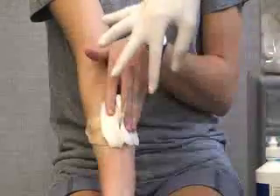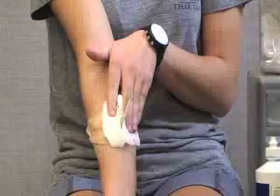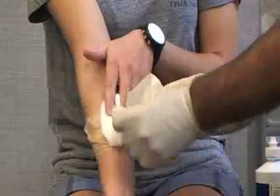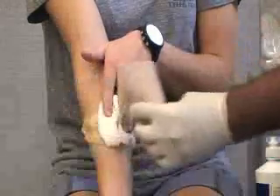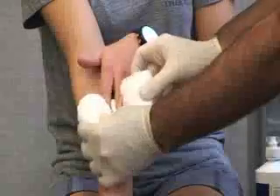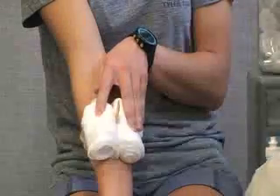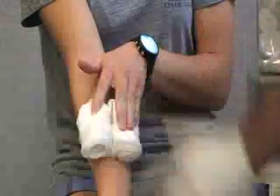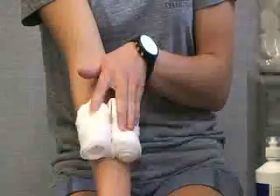Next, we're going to stabilize the object so that it doesn't move. We can do that by multiple methods — we can use a triangular bandage or towel and wrap that around to support it, elastic wraps if needed, or roller bandages. We're going to use roller bandages for this case. You also want to make sure you cover it high enough so that there isn't much sticking out, and if needed, you can make multiple layers.